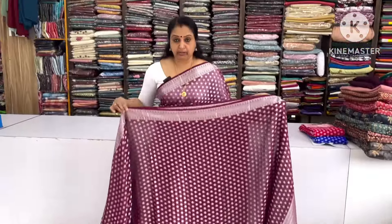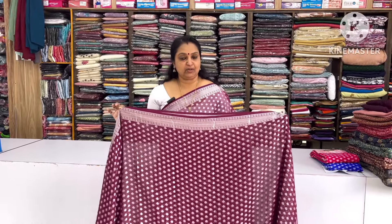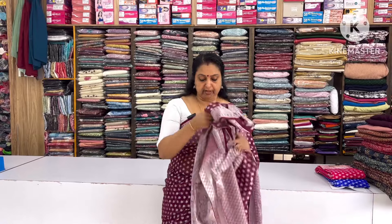This is a full body portion of Benarasi. This is a blouse piece. This is a beautiful piece.